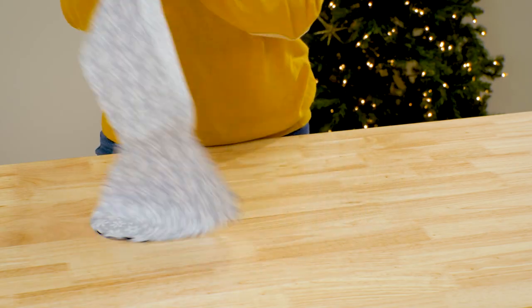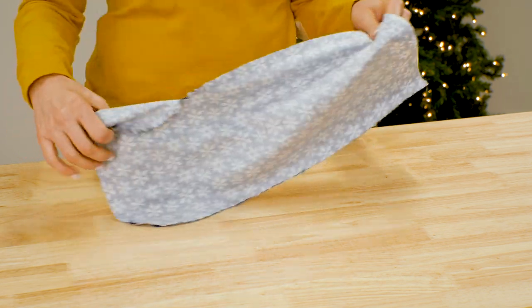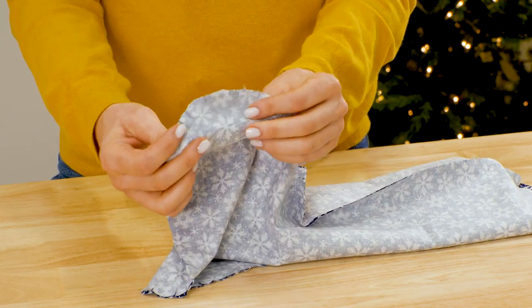Next, make the lining in the same way as you did the outside of the stocking. Sew the front and back pieces right sides together, then clip the curves. We're using quilter's cotton for the lining.